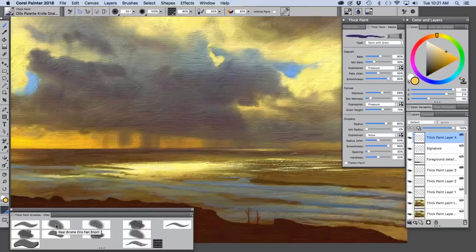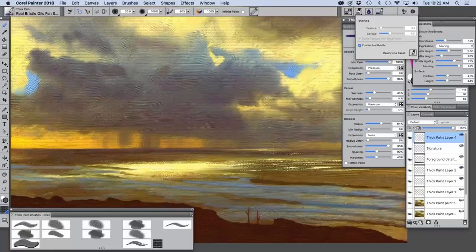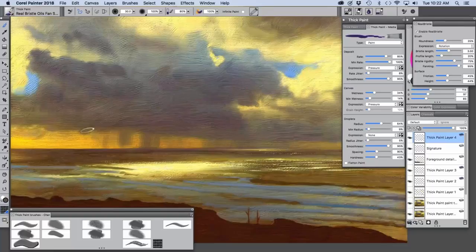There was one other thing I wanted to show quickly — painting the rain. I made a brush using the bristles, and I opened the real bristle panel and changed the expression to rotation because I have an art pen. This is how I painted the rain — you see my brush turning. I sampled some color from the cloud and just pulled down with this to paint the rain. It was really fun to do.